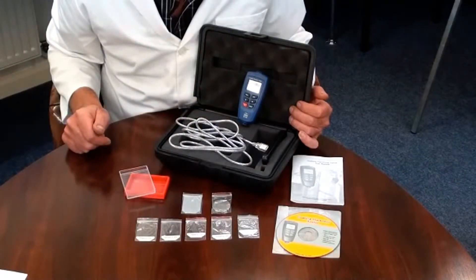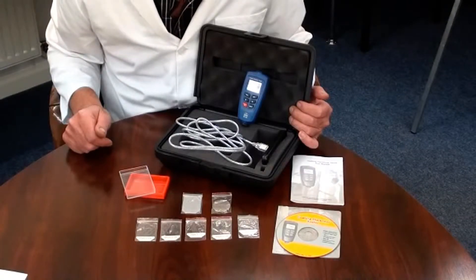This instrument can measure coatings such as paint, lacquer, rubber, epoxy, etc. on ferrous or non-ferrous substrates. The instrument has automatic recognition of the type of substrate.